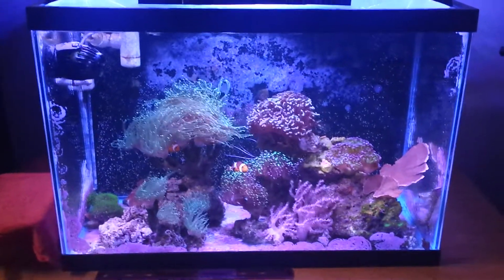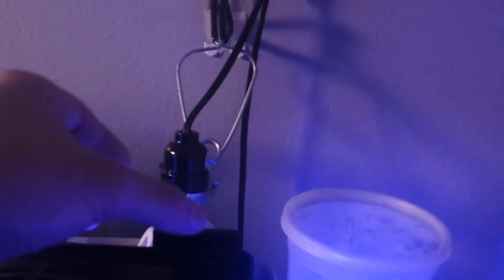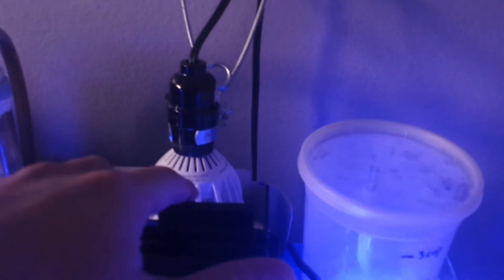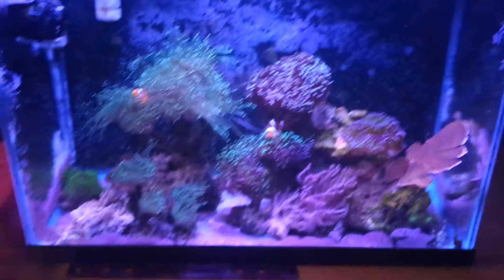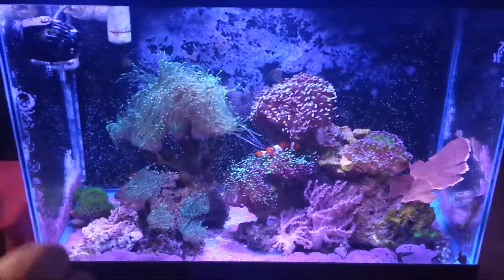The only thing that went bad on me is my refugium light — the smaller older one. I think it was getting too much moisture because it was covered with an aluminum protective sheet. The acrylic clip broke on me, but that was an easy fix. At least it was not the corals or the fish, so that's what I'm happy about.